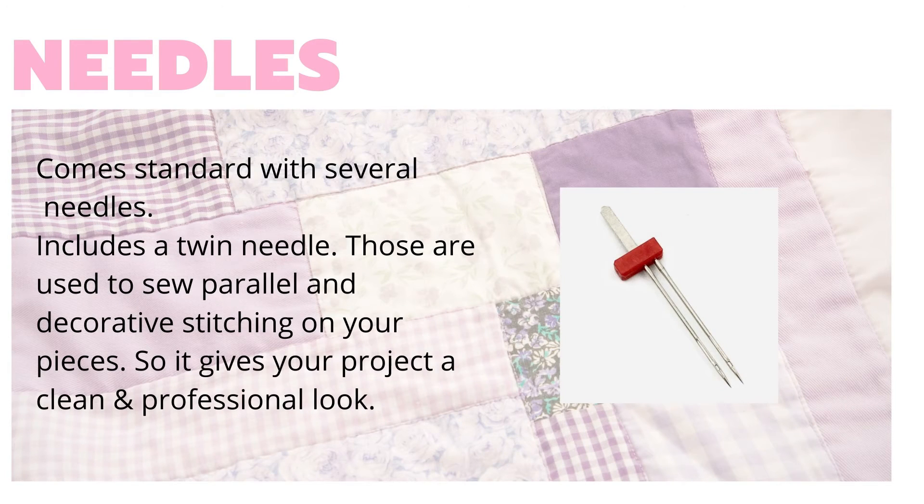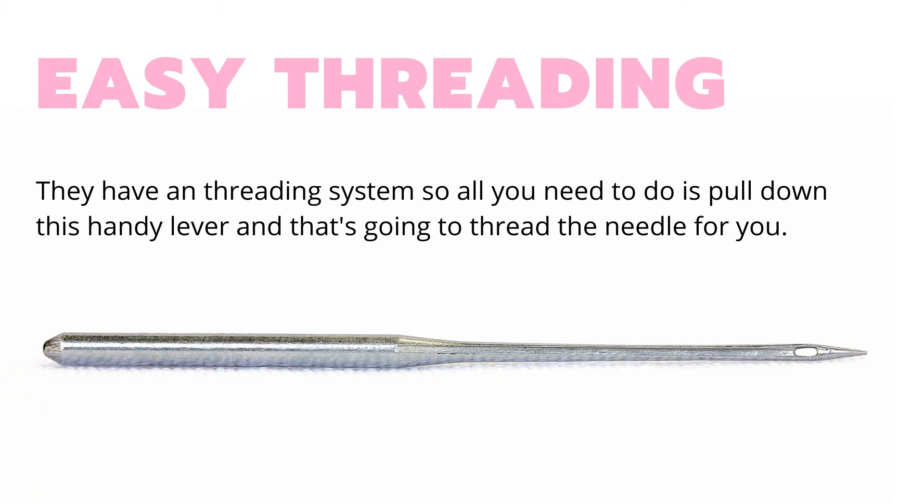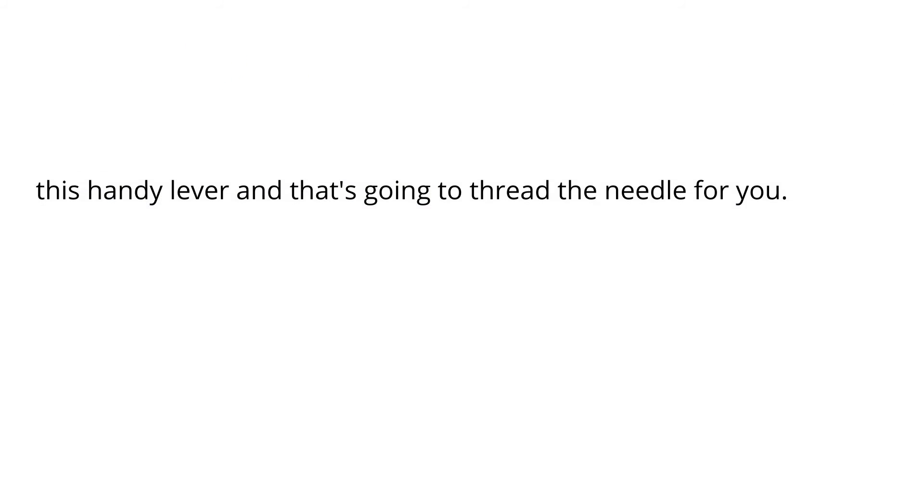Okay, the needles. This comes standard with the twin needle, which is what you use for clean and professional stitching. And then there's the easy threading system — all you have to do is pull down a lever and that's going to thread that needle for you.